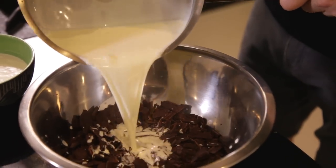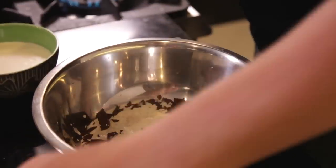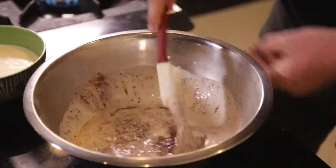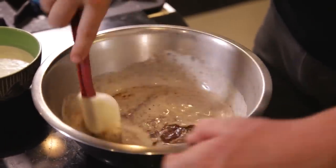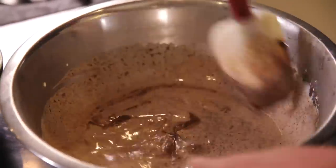So I'm going to pour this into here and mix it through. It's very important that you turn the bowl as you're stirring, otherwise you'll find that it'll slop up and spill over very easily.